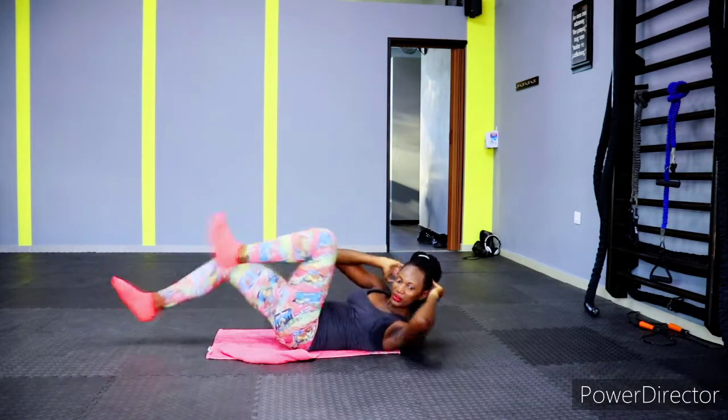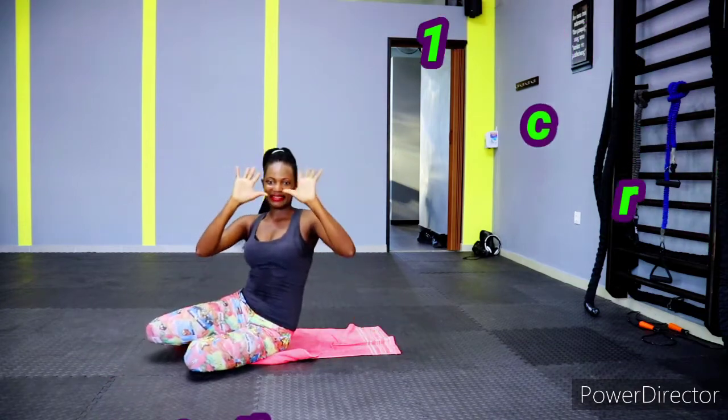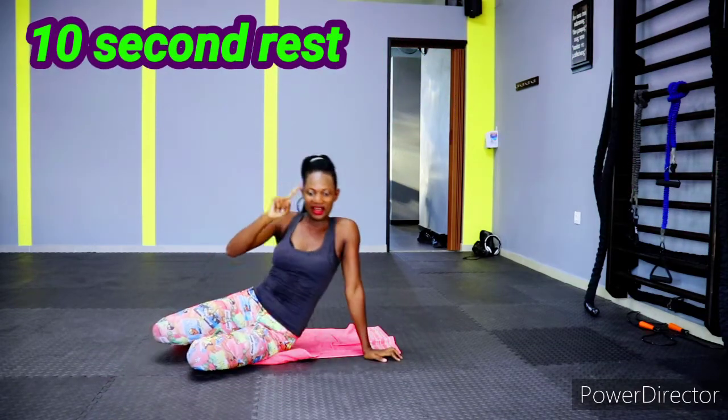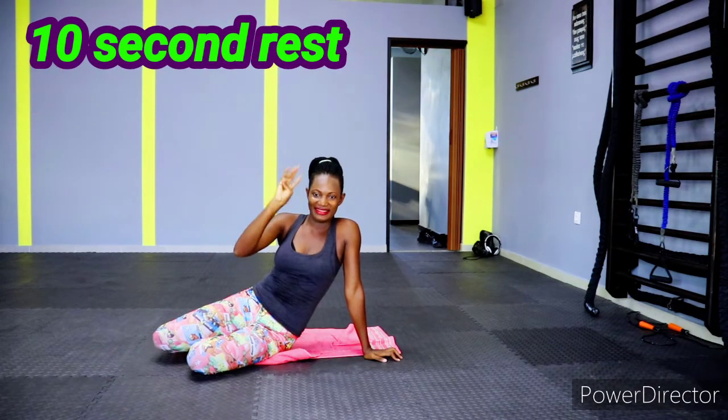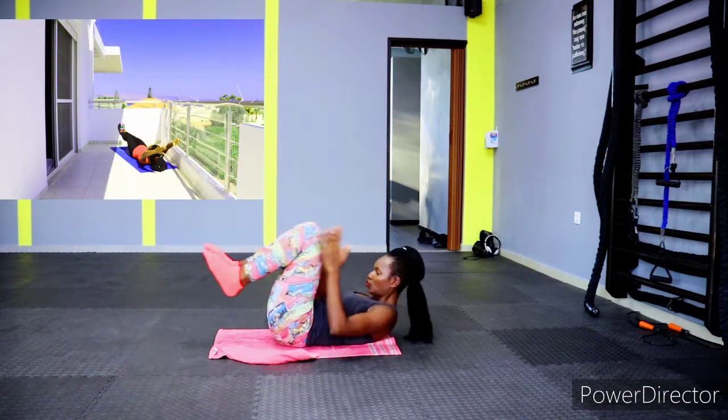Let's do this so we can have a very flat and sexy stomach — we can have our six-pack! We have a 10-second rest in between each exercise. Are you ready for the next one?